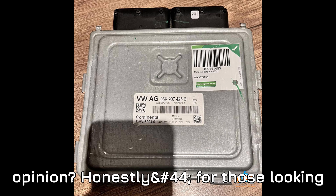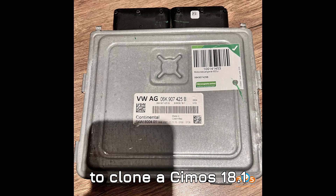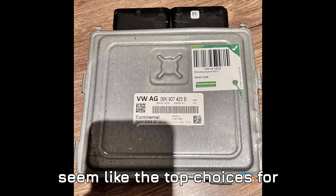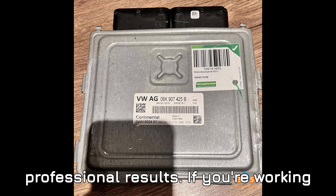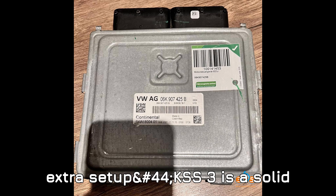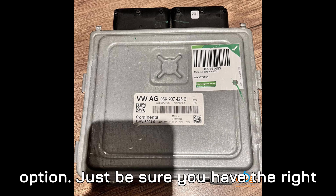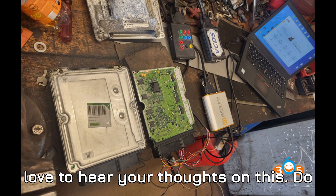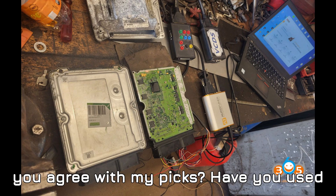So what's my personal take? For those looking to clone a Simos 18.1 ECU, Flex and Auto Tuner seem like the top choices for professional results. If you're working with a budget and don't mind a bit of extra setup, KSS3 is a solid option — just be sure you have the right donor ECU or you'll run into trouble.